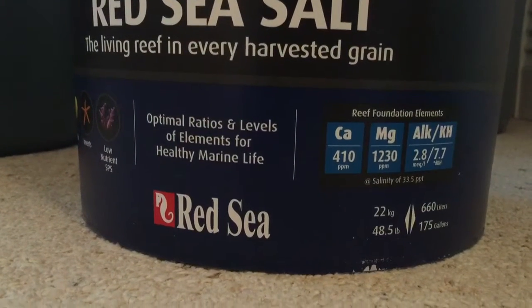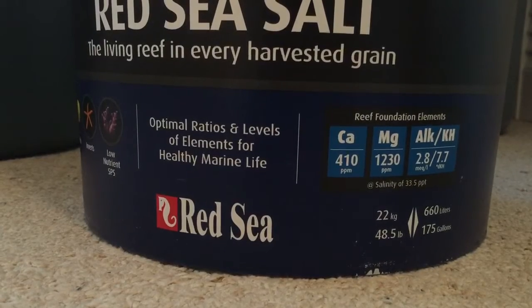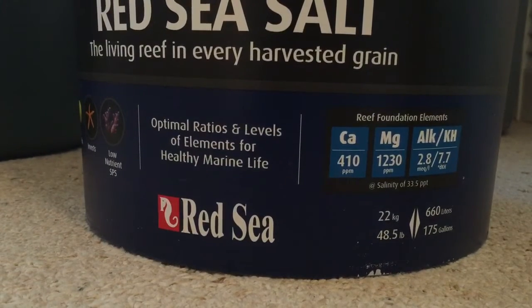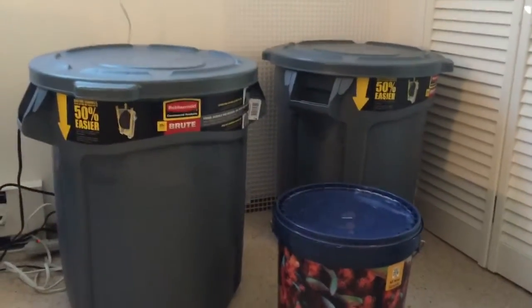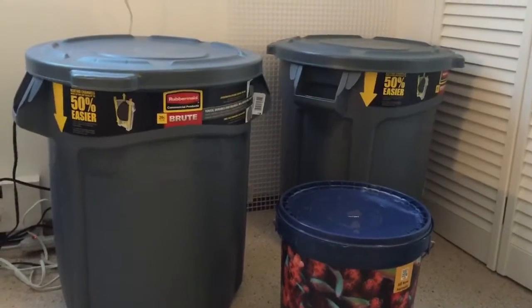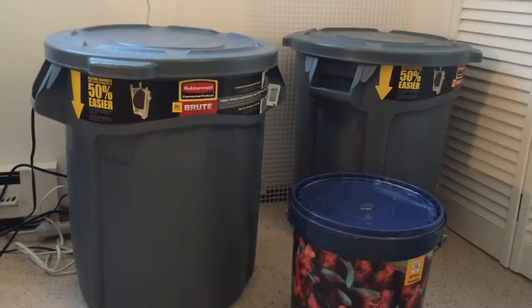Will I be buying this again? No — I will be sticking with Red Sea, but I'll be getting their Coral Pro, because it comes with higher calcium, magnesium, and alkalinity levels, which suit my tank a lot better.